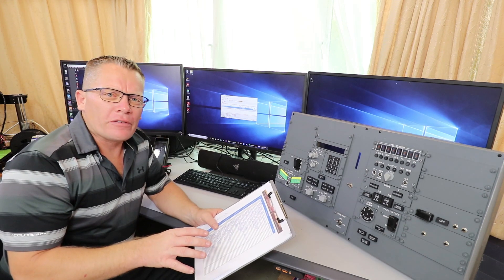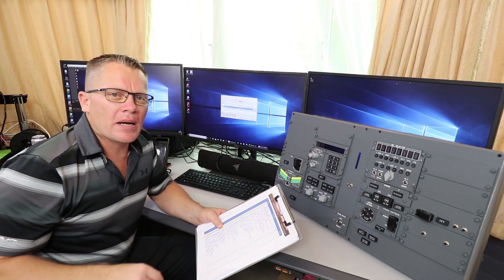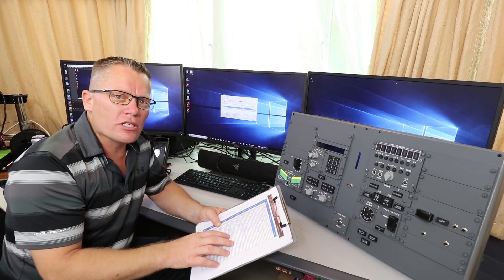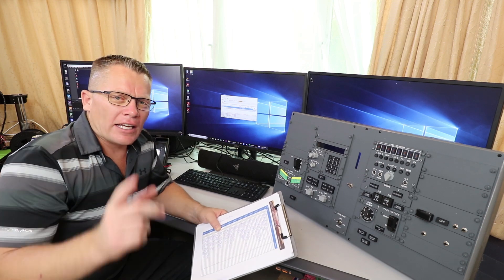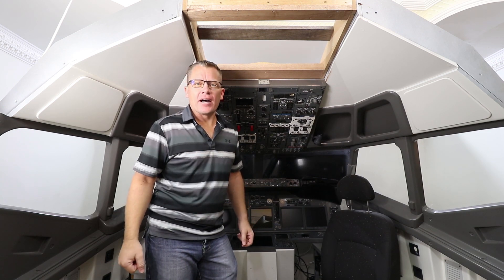Now that I've labelled everything up and know what everything does, it's time to start programming. I'm not going to bore you with that — there's been plenty of videos in the past on how to program every single part of this sim. This is just button and switch, straightforward labelling each one up and putting it into MobiFlight. I'll catch you in 10. And that just leaves fitting the aft overhead back.